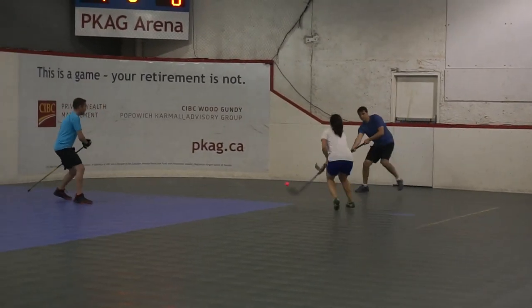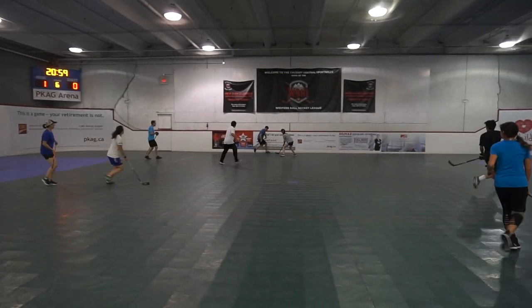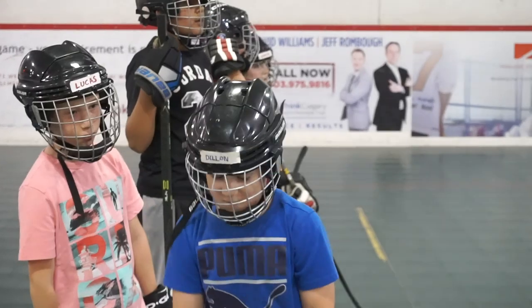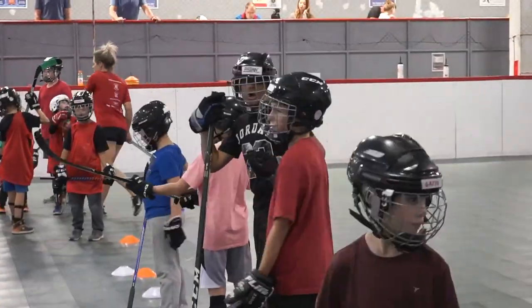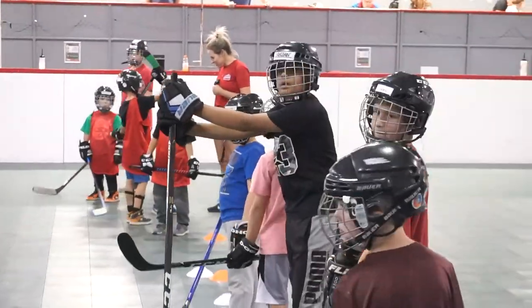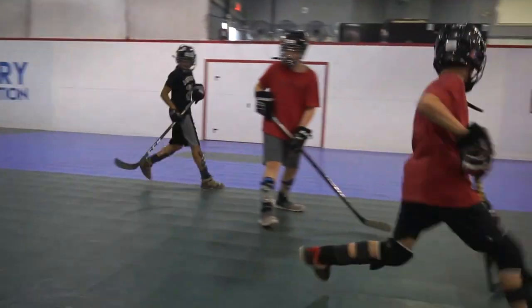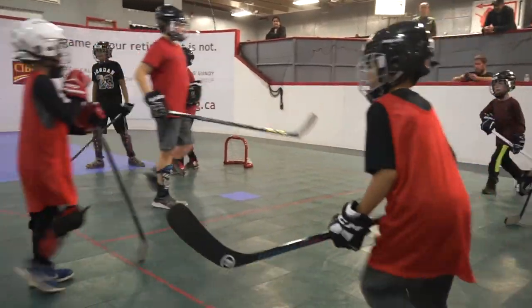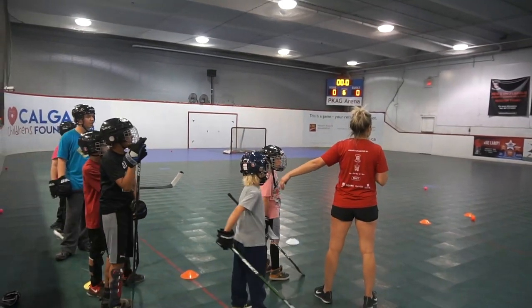When you tell someone about ball hockey, what do you always tell them? The biggest thing is how affordable and accessible this sport is. Compared to ice hockey, the equipment is a lot less — you really only need gloves, a stick, and a helmet. Ice hockey kids are constantly growing out of equipment, but that's something you don't have to worry about as much with ball hockey. There are a lot of kids who tried ice hockey but because of skating coordination issues couldn't play meaningfully. Those kids can come play ball hockey — if they can run and move quickly, they can still enjoy hockey.